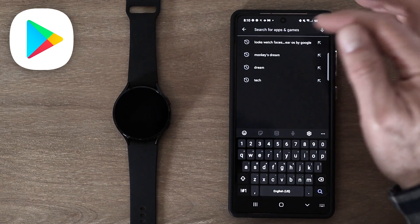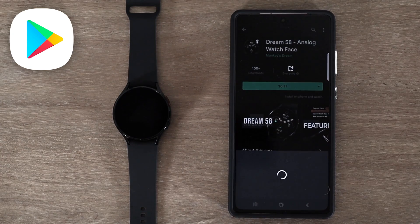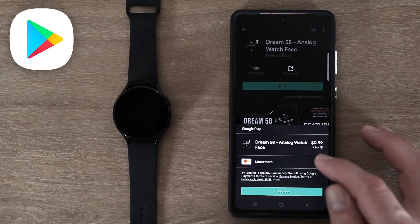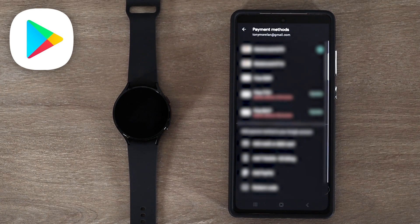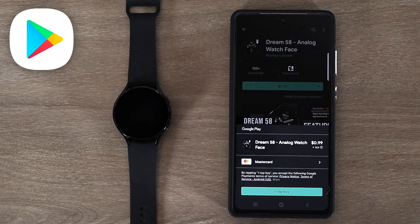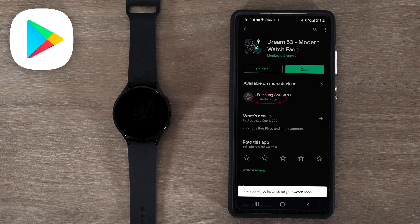Let's go back to one of the watch faces from Monkey's Dream. To complete a purchase, all you do is click on the price. Then I can update my payment information if I want to use a different credit card, or if I have a promotional code I'd like to redeem, I can click redeem code and put in that code to get the watch face. One tap to buy, and then the watch face will install on the watch. It does take several minutes for the watch face to actually install, and it will show installing soon. That message may not update even when it actually installs, so you'd need to refresh the window or check your watch in a few minutes.